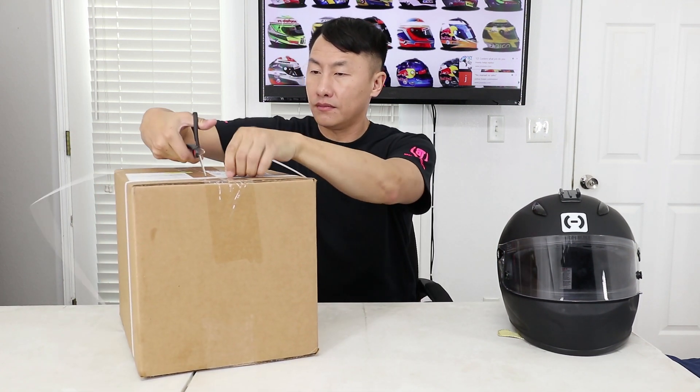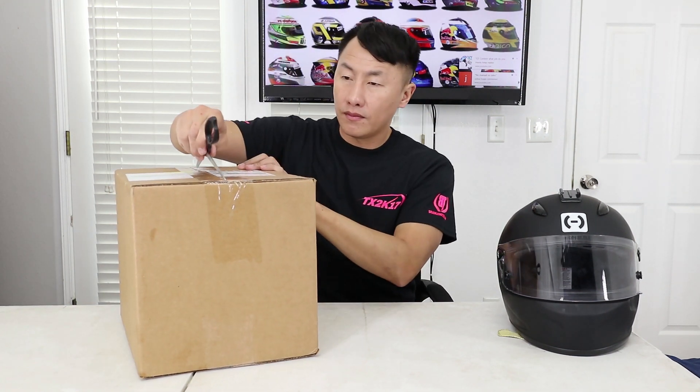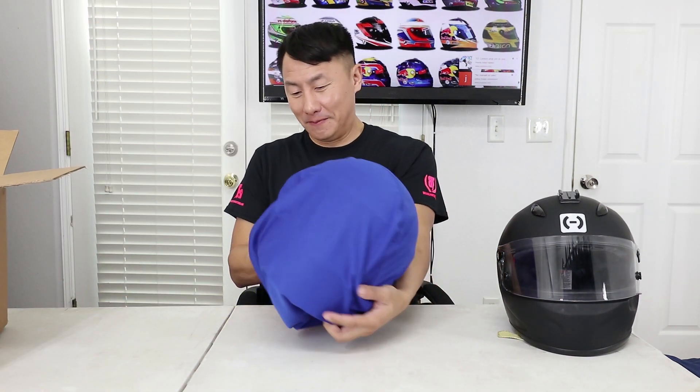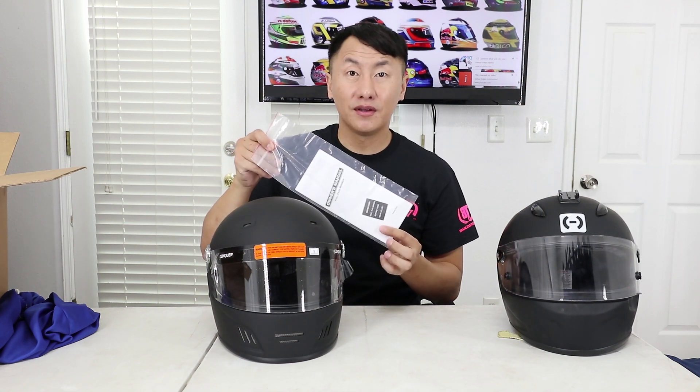Now let's take a look at the new helmet. I just got the box today and you can see it's still strapped and everything, so let's do the unboxing. It looks like I'm going to have to keep this box to store the helmet when I'm not using it because there's nothing else inside. Let's see what this thing looks like. I have some instructions right here.